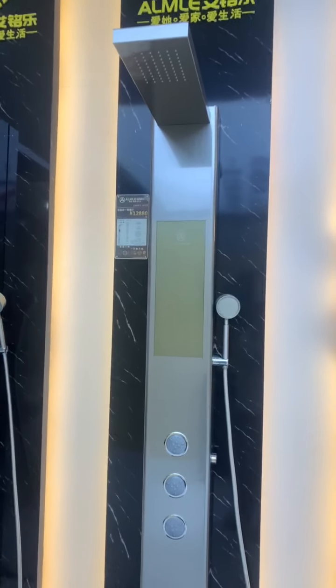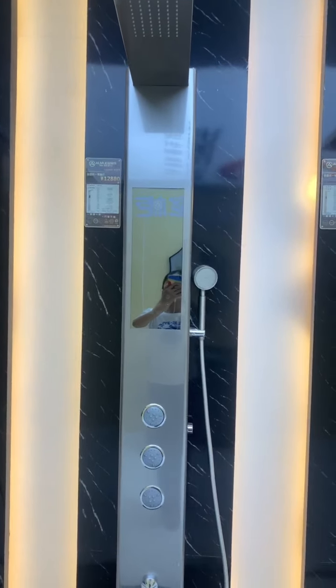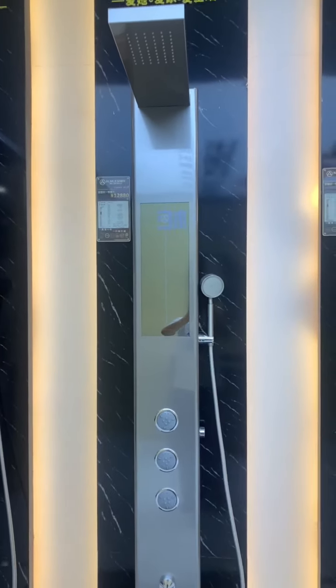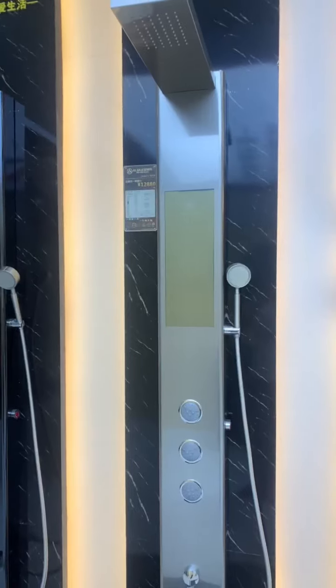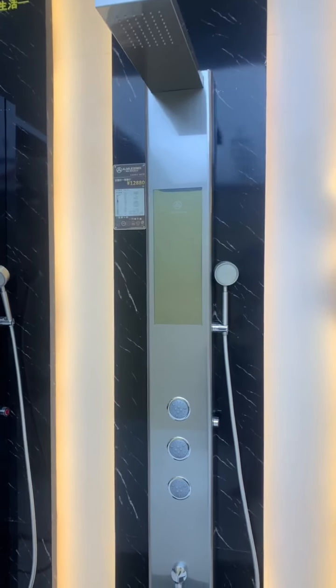Hello everyone, this is Vicky from VigorDragon. Today, let me show you the A9 type smart shower panel with built-in instant water heater.